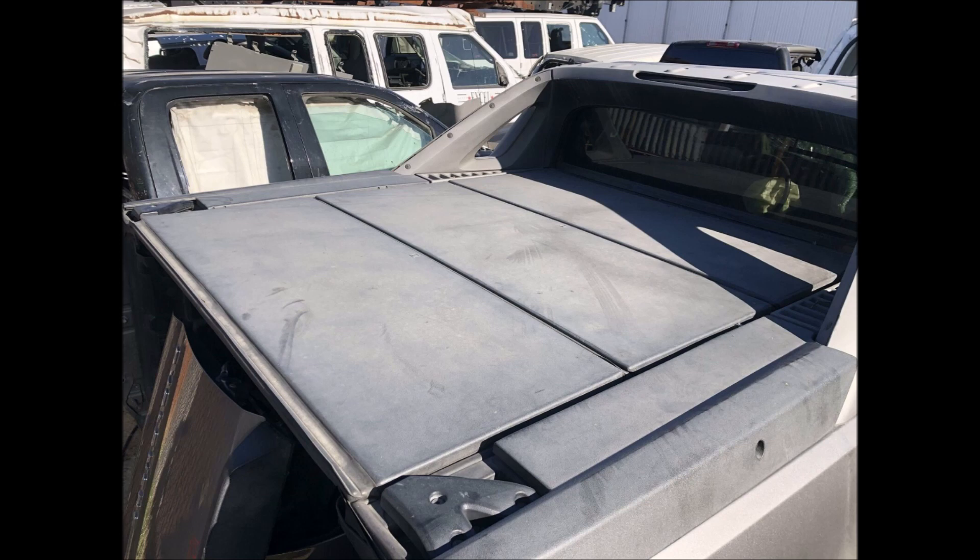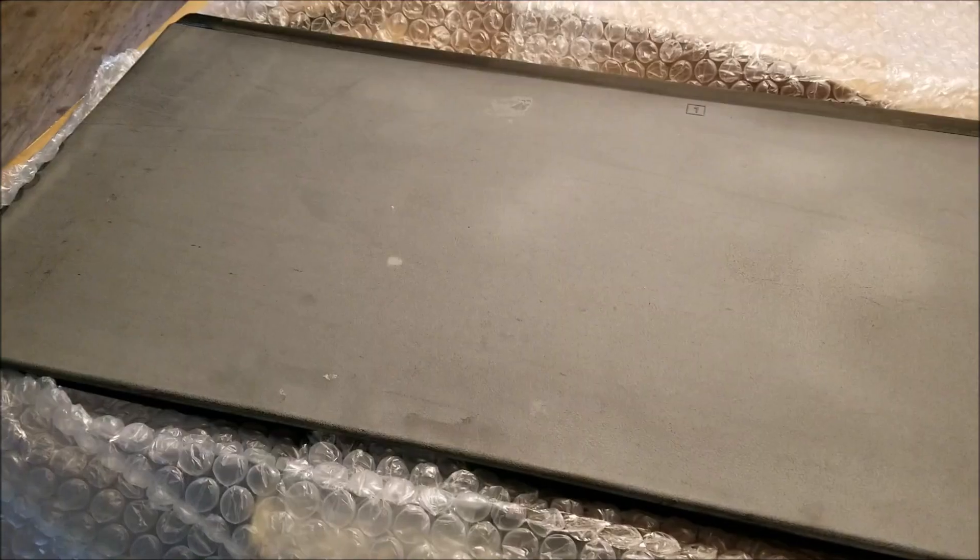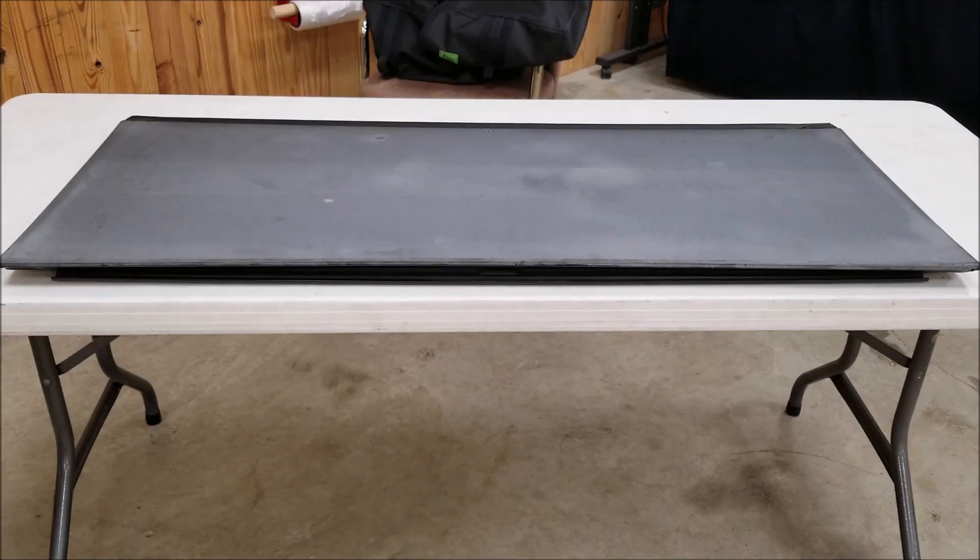Before we get into this, I'm going to quickly go over each of the 24 different products that we're going to test for longevity and durability under the Texas sun, which can be absolutely brutal on vehicles. We're going to have two identical test panels — one with one coat of each product and one with two coats of each product — to see if additional layers make them last any longer.